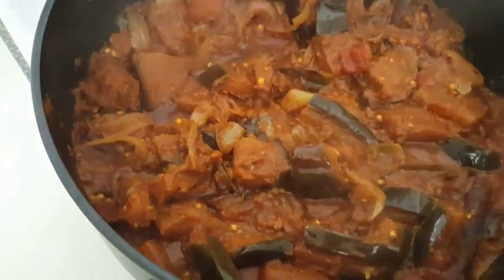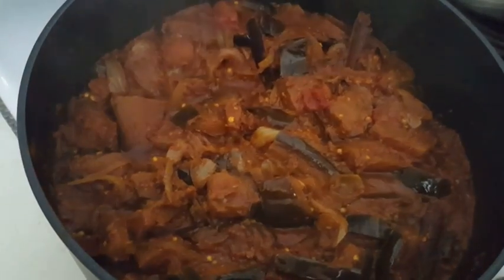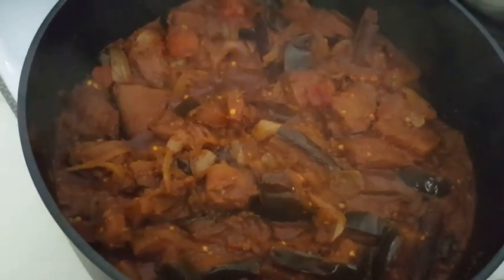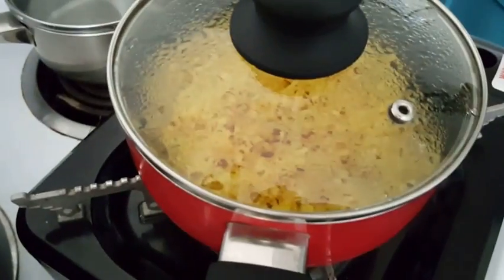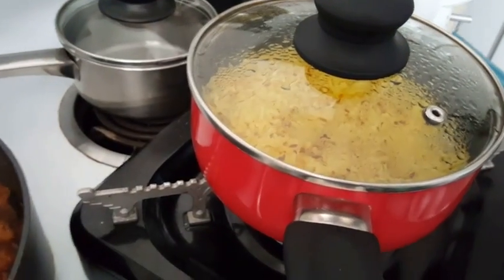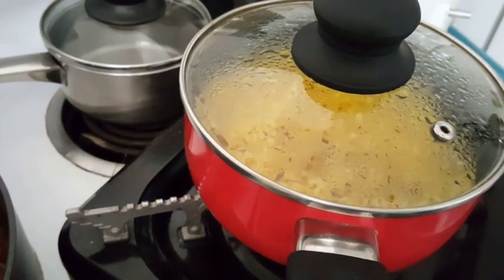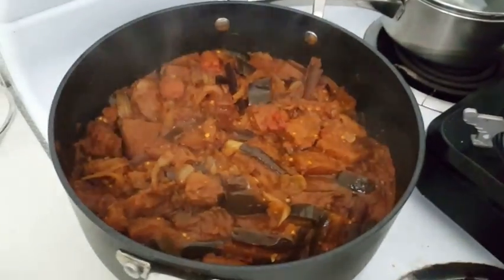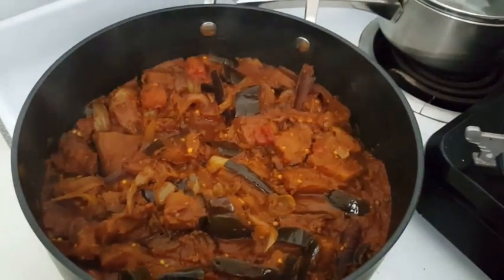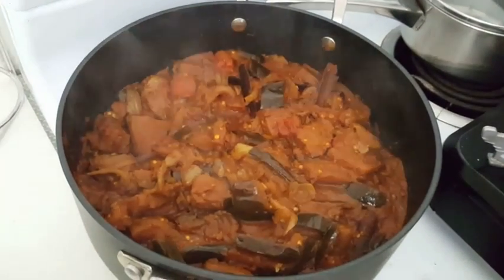It's really nice and yummy. You can have it on its own or with some bread. I'm actually cooking some rice — it's a rice mixed with red lentils and bulgur, with cumin seeds, saffron, and salt. I'm gonna have this eggplant stew with that rice. Hope you enjoyed this video and thanks for watching!